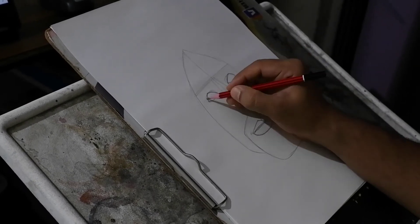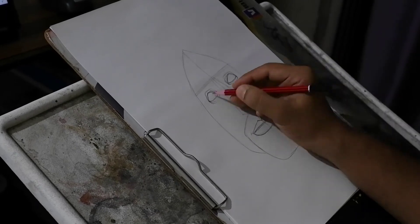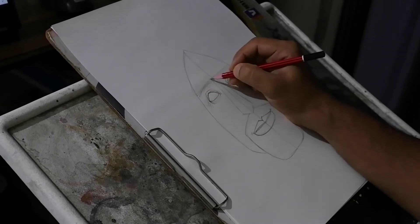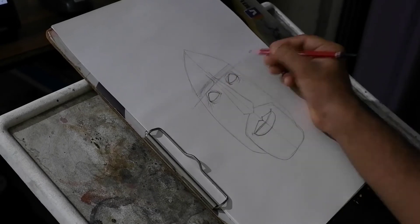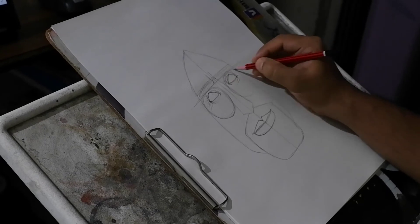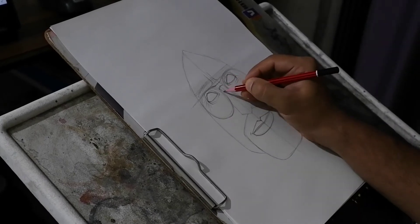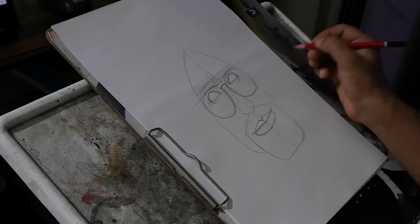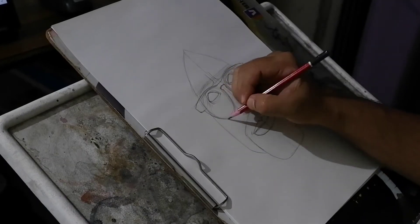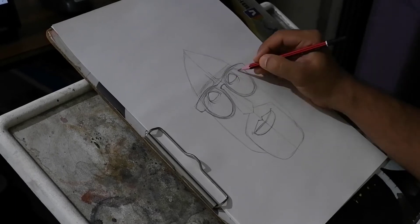First I draw an outline with pencil, building up the face with simple shapes — what I mean by simple shapes is circles, squares, triangles, or a modification or variant of these. Drawing lines are very important, whether it is straight lines or curved lines. After blocking in the main chunks or main shapes, I move on to more of the detailing work.